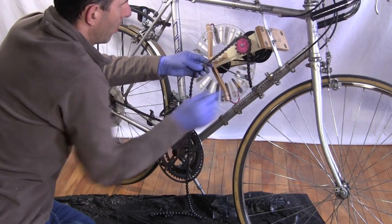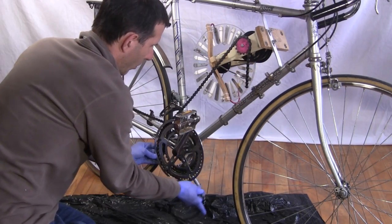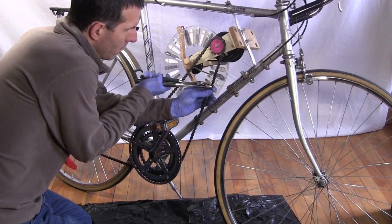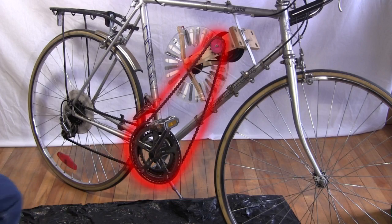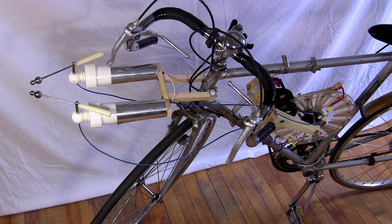I put a chain on my 3D printed sprocket and on the big bike sprocket and connect the links. Now there are two chains here — one for the bike and one for the Wimshurst machine. Next comes mounting the Leiden jars and spark gap up front.